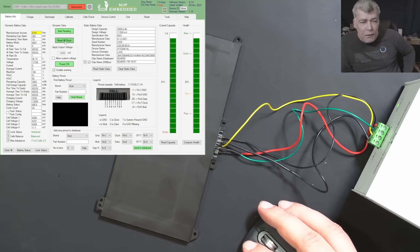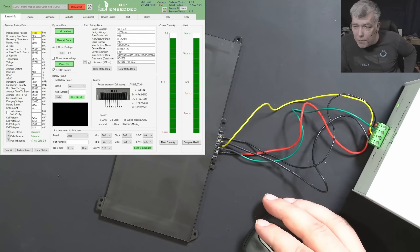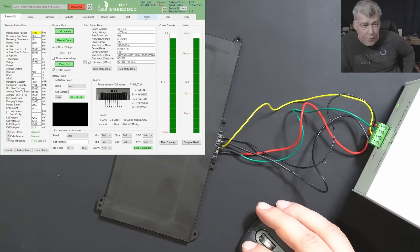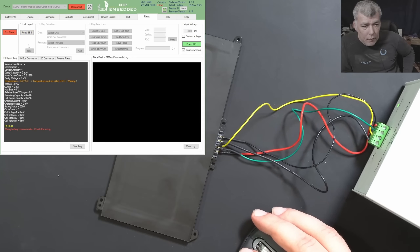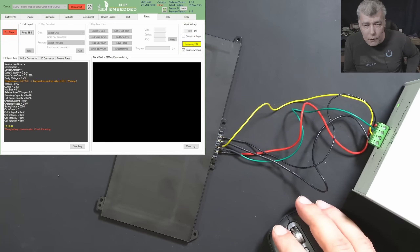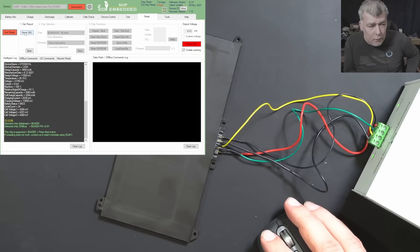Okay, so how can we fix this battery? Either the fuse is blown — the internal fuse — or the battery has a firmware error. Let's try to fix the error because that's easy. Let's go to reset. Wrong battery communication. Okay, let's power on. Let's try one more time. Okay, now it's fine.